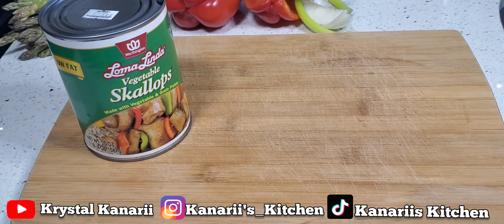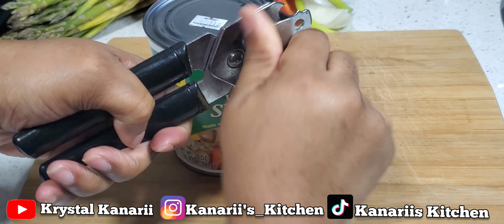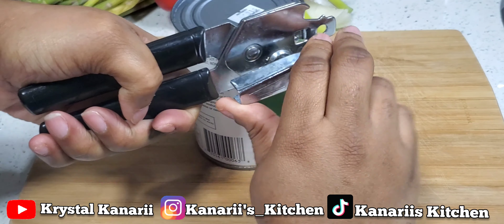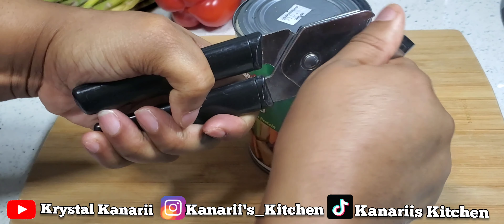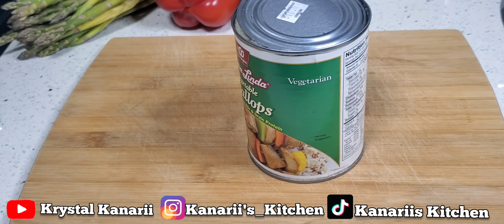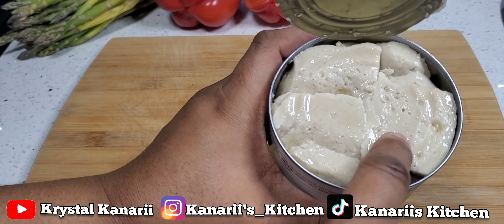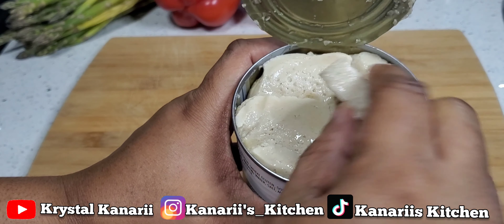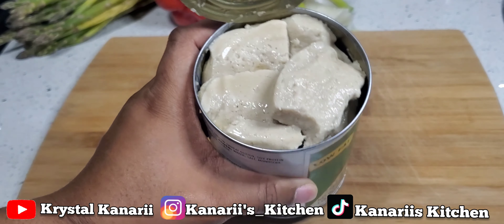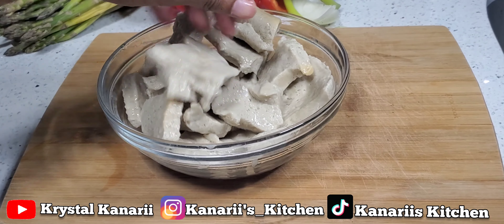I'm going to open this first — let me get the can opener. I already washed the top so I'm going to open this now. I hurt my hands, so this kind of hurts a little bit twisting it. But I'll be alright. This is how it looks — kind of reminds me of tofu to be honest. I'm going to drain the water out.